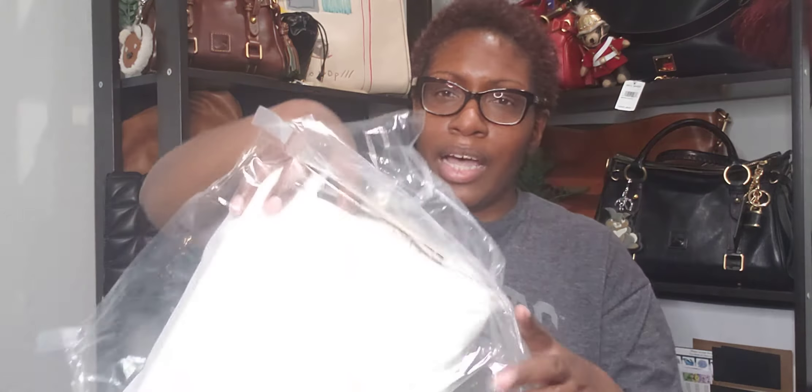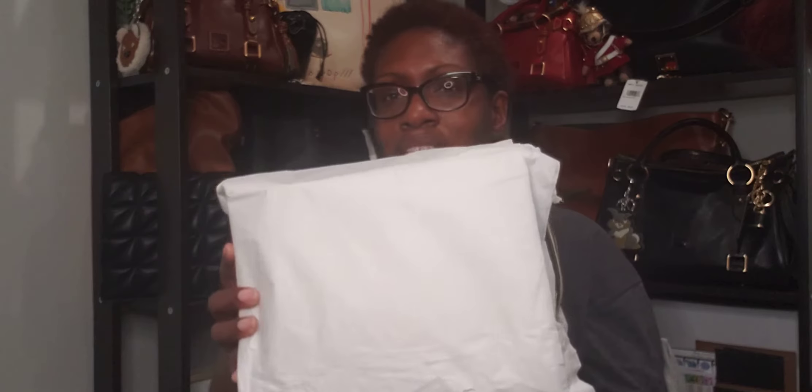Obviously if you tuned into this video, you know that this is going to be an unboxing of the Rogue — the Empire Rogue 25 from the Basquiat collection. I also wanted to share a couple of other goodies that I received within the past week or so.